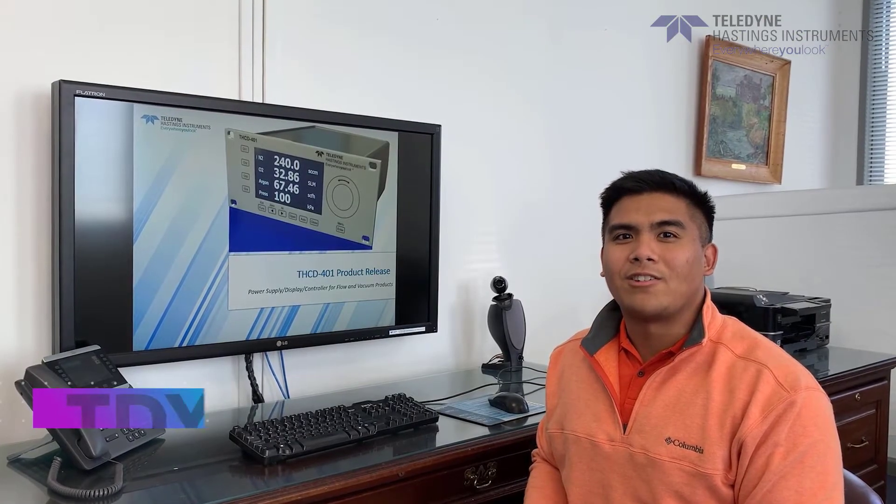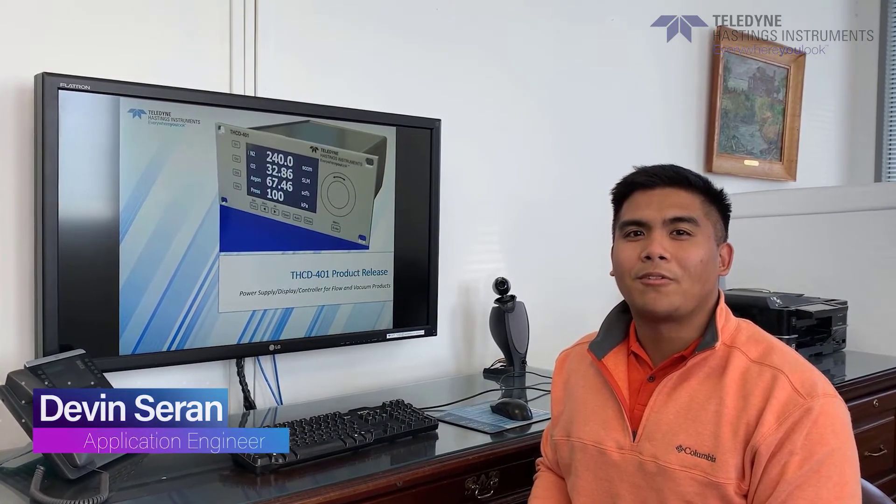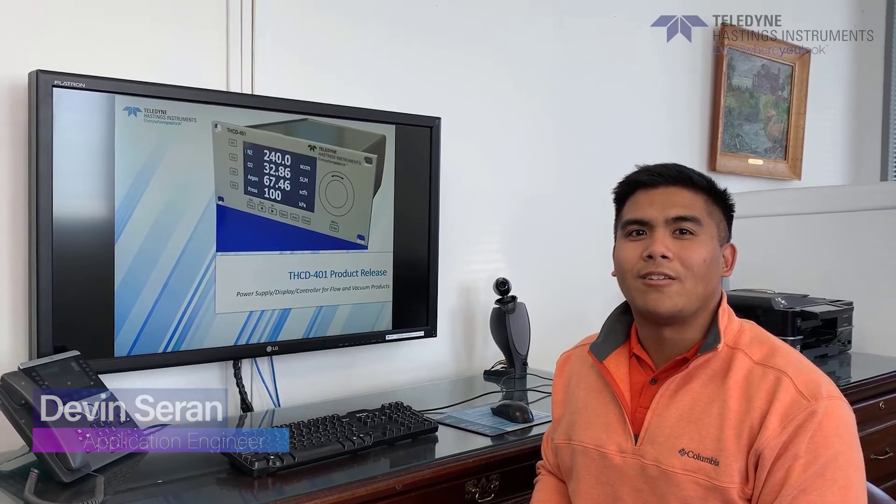Hi, I'm Denton Saran, the Application Engineer with Teledyne Hastings, and today I'm going to take a few minutes to talk about our brand new 4-channel power supply, controller, and display.